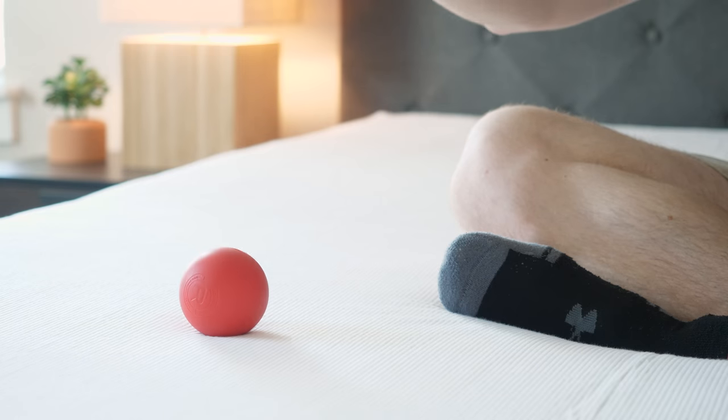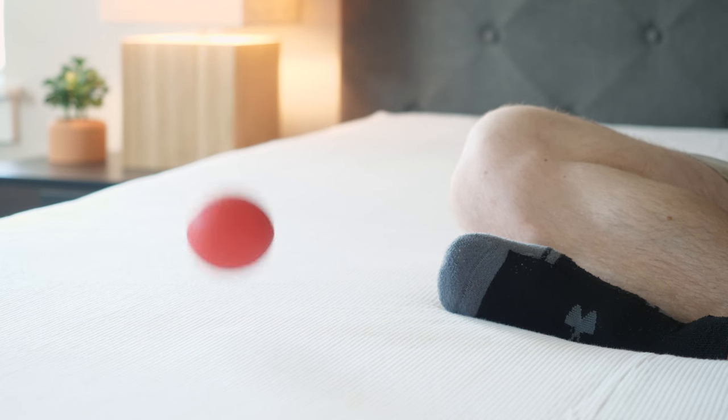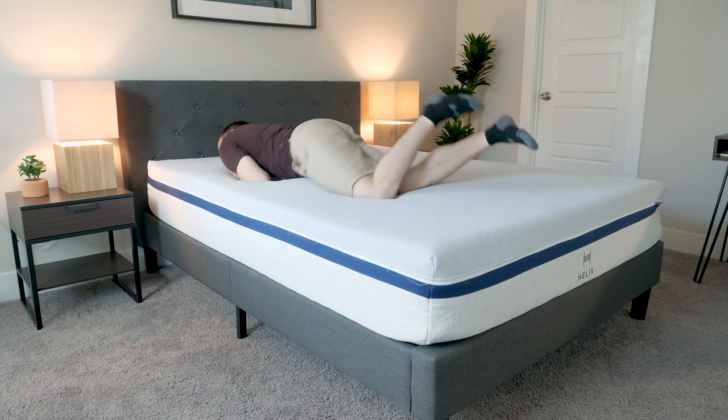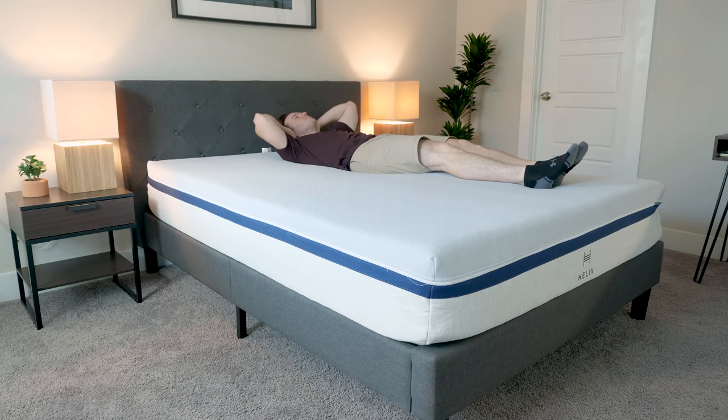As far as feel is concerned, you see that there's basically no bounce whatsoever, just given that there's memory foam on top. It's only two inches of memory foam, so you're not going to get too much of that true quick sandy memory foam feel. It's going to be pretty easy to move around. You can feel the coils a little bit. It's a very supportive feel overall, but I would just say a balanced feel overall.